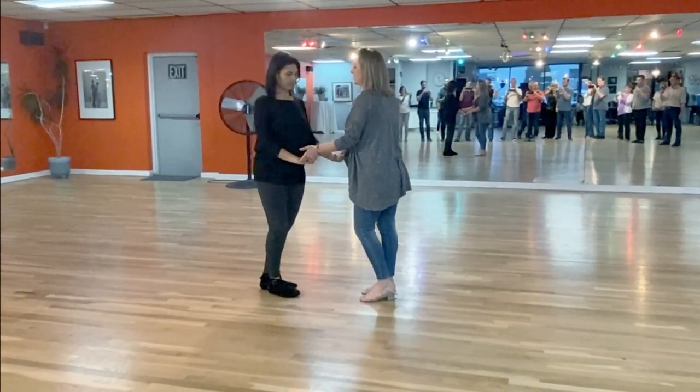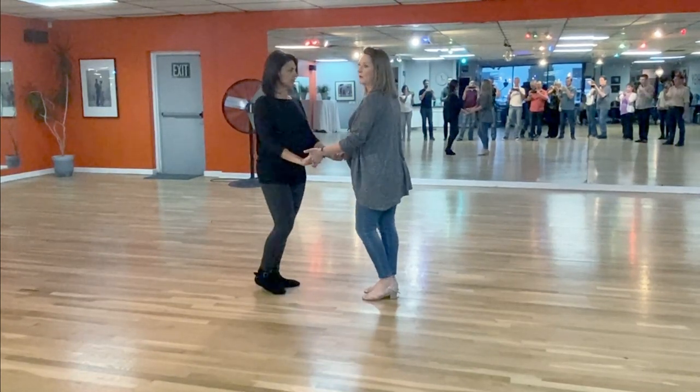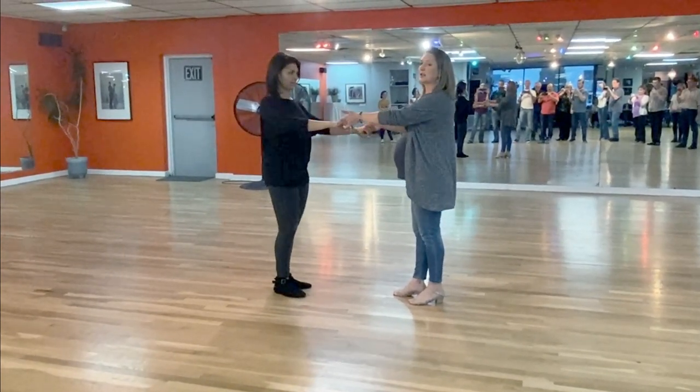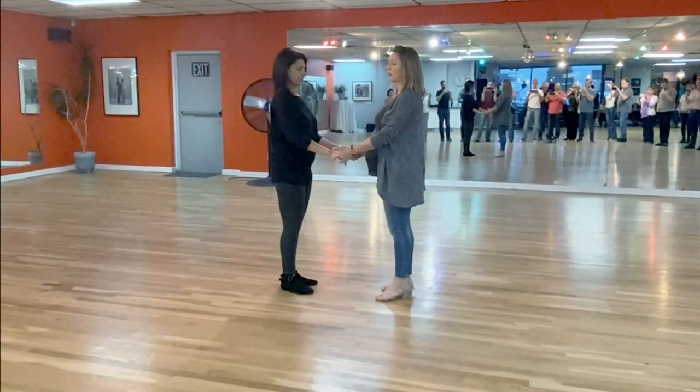When you keep it at the follower's waist level, you're going to be able to feel the hips move in the follower. Whereas many of you were wanting to connect up here, especially on the stretch movements — and if you do that, you're connecting more at the follower's shoulder level. So you want to keep it more at the follower's waist.